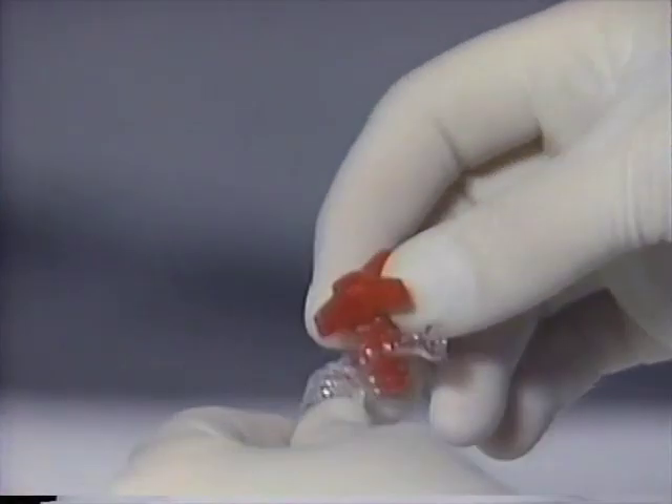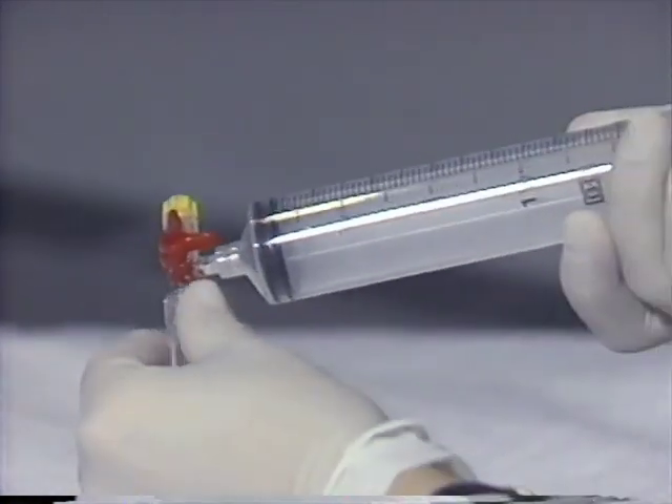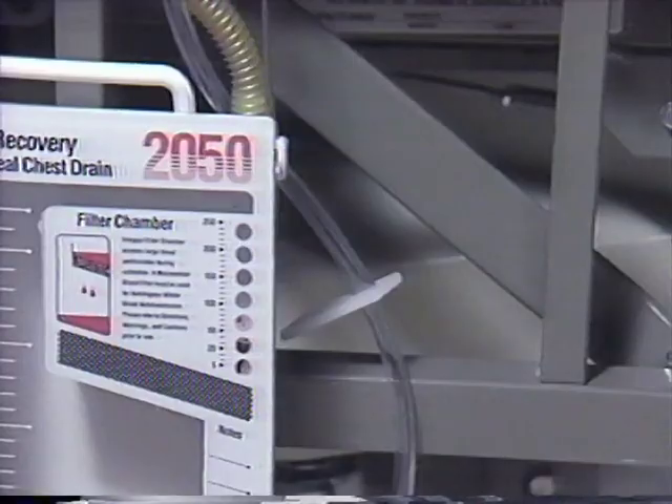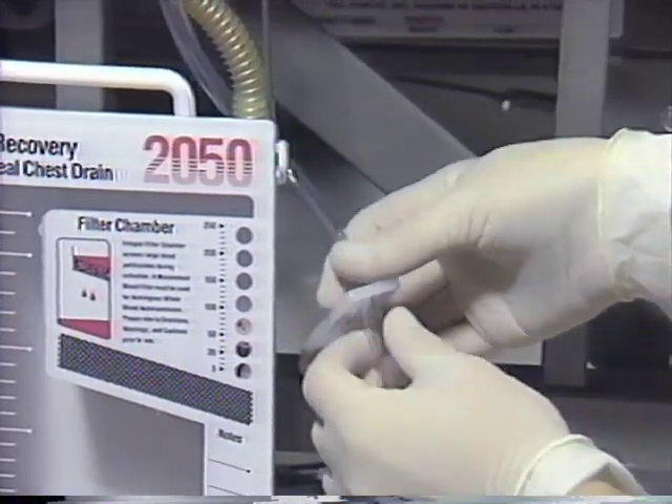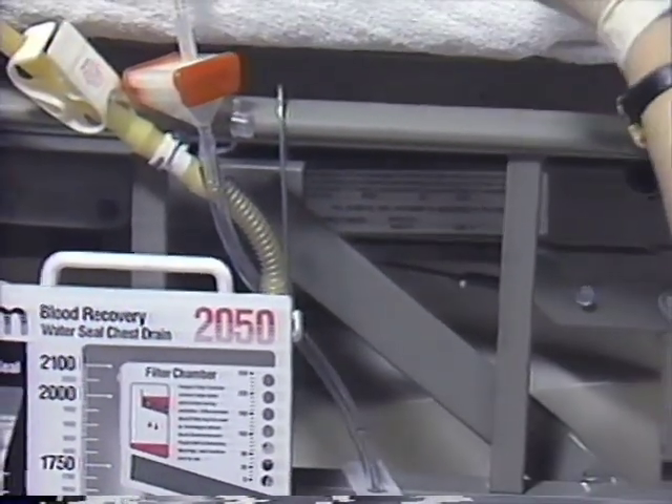To prepare the access line, blood filter, and IV set for priming, a three-way stopcock and 60 cc syringe is attached to the distal end of the IV set. By releasing the access line clamp, blood can now be aspirated into the blood filter and IV set for final priming.